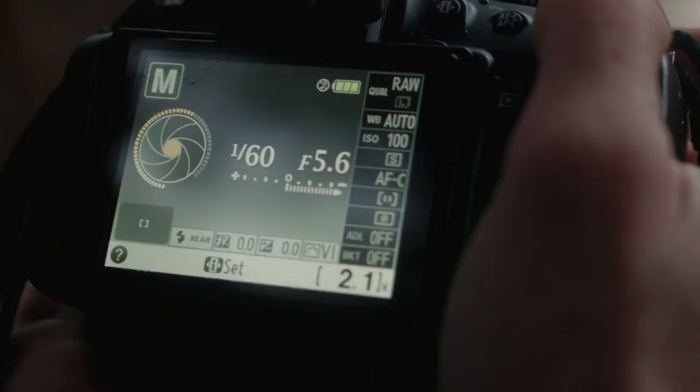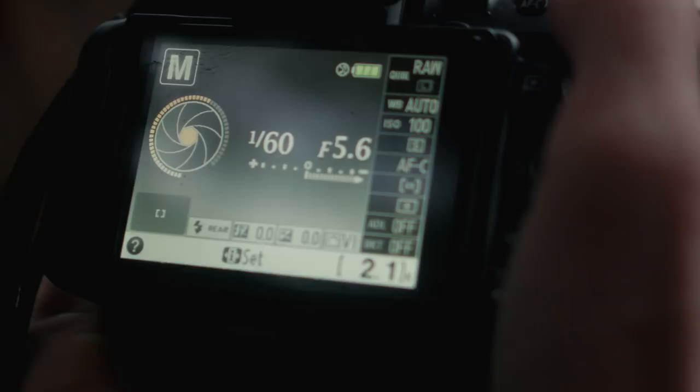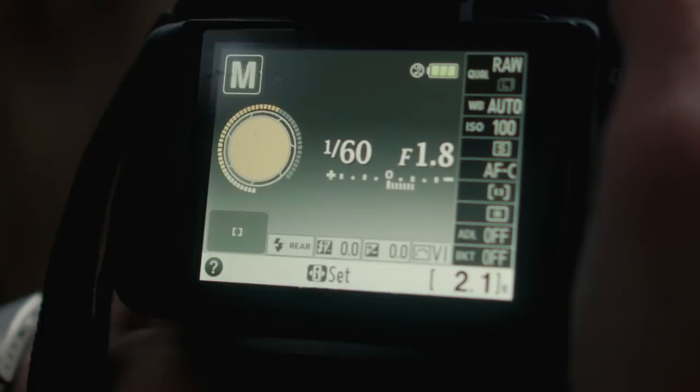When I shoot off-camera flash, I shoot in manual mode. This gives me the most creative control. I start with ISO 100, then set the shutter speed to around 1/60th of a second as a good starting point. Then I open up the aperture until the exposure meter reads near zero, so I get a nice exposure — and a quick test there, perfect.